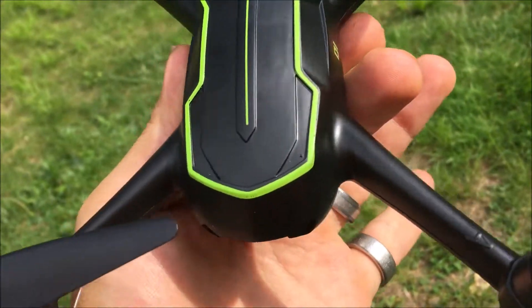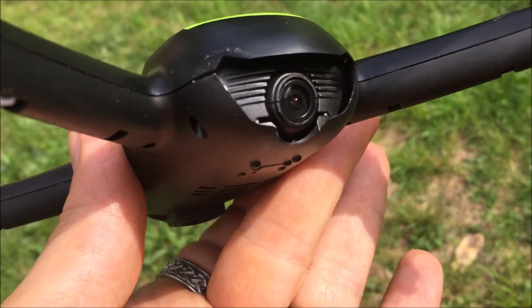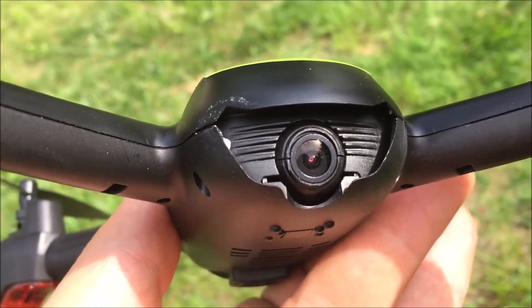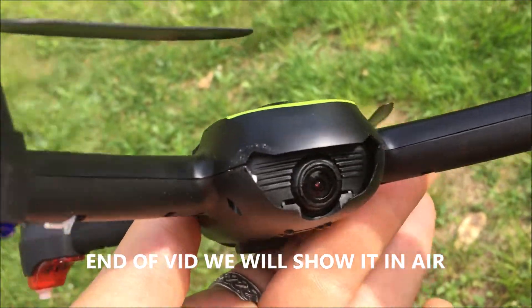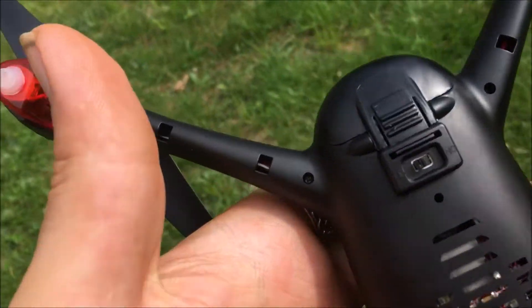J drone here, what's going on guys. We are going to take this Hubsan Desire 2.0 — that's not really what it's called but that's what I'm dubbing it — for a flight and just test the camera. You can see there's a little bit of gap around the camera there, that must have happened during shipping.